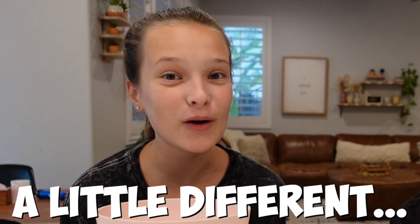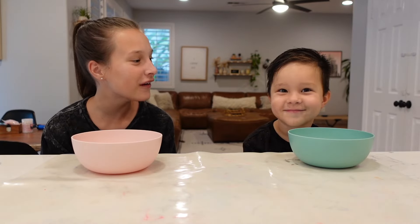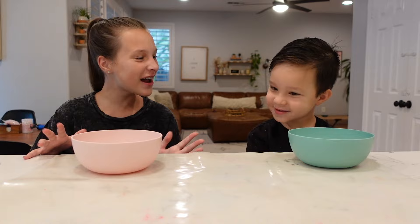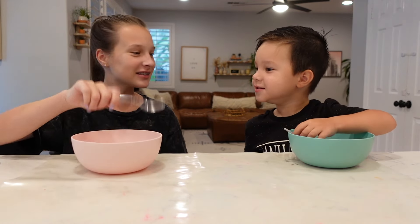Hey, welcome to today's video! We're doing something a little different than our regular videos. We're gonna make slime! Are you ready? Yeah, let's get started!